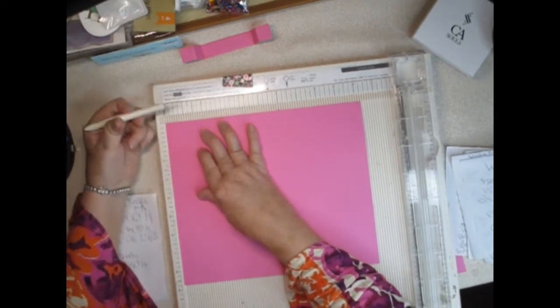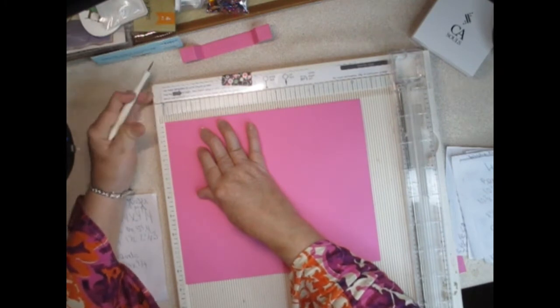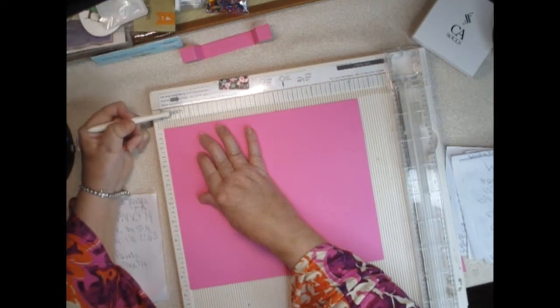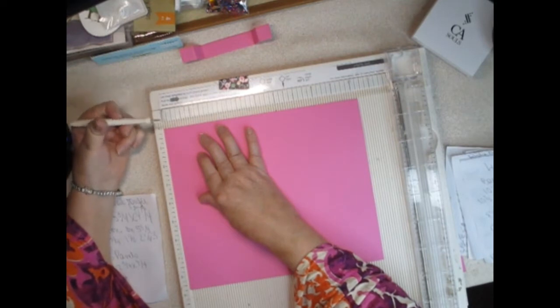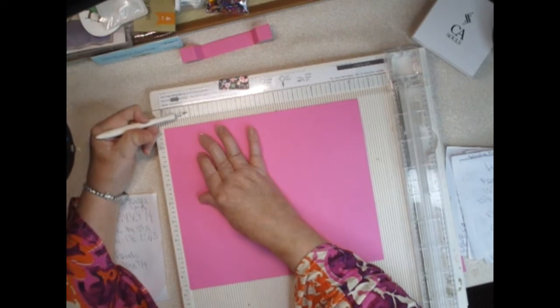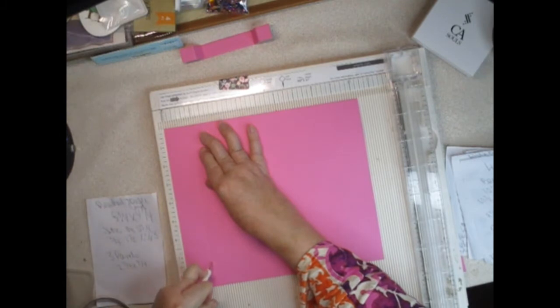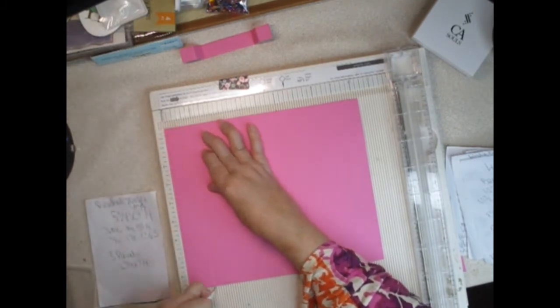If you're not familiar with how to figure out what three-eighths is: between your one inch and two inch marks, count the dashes — that's one, two, three, four, five, six, seven, and on the two that's your eighth line. So for three-eighths you go one and one, two, three eighths — right there. A lot of people get confused about eighths because they're not used that often, except in card making.